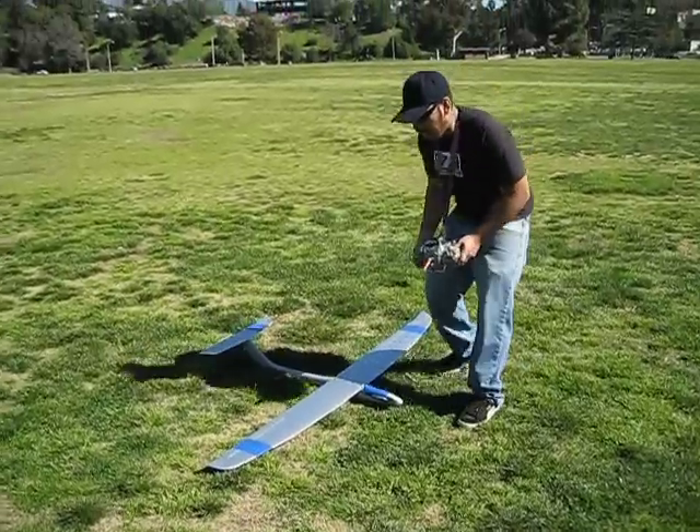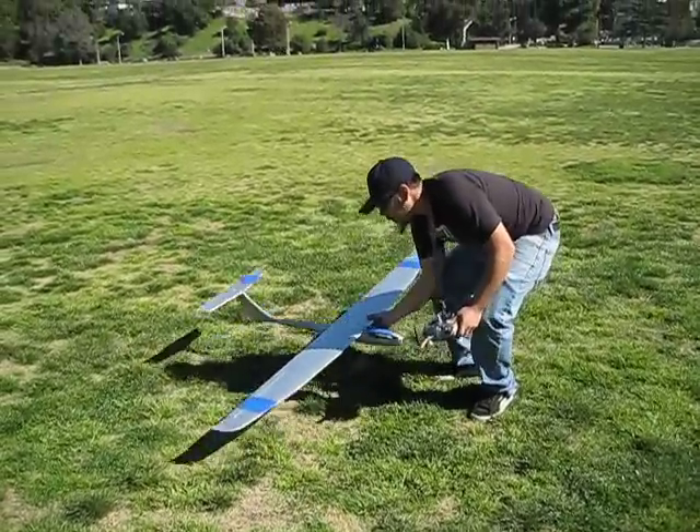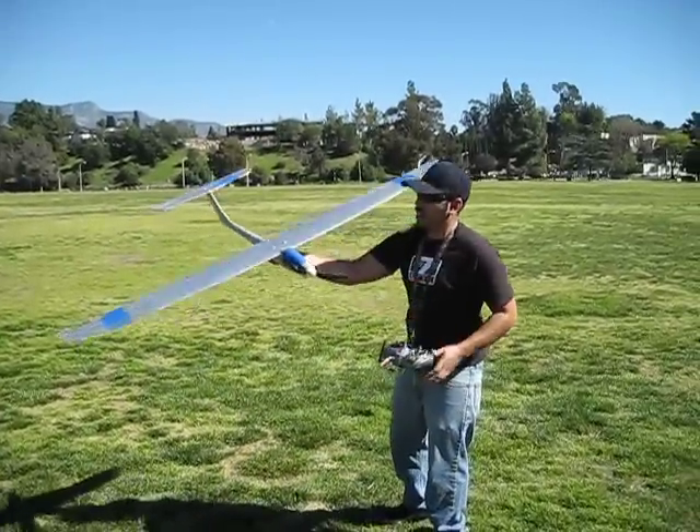I mean this thing had unlimited power at half throttle. Right on. I mean it was just insane. Insane power, man.